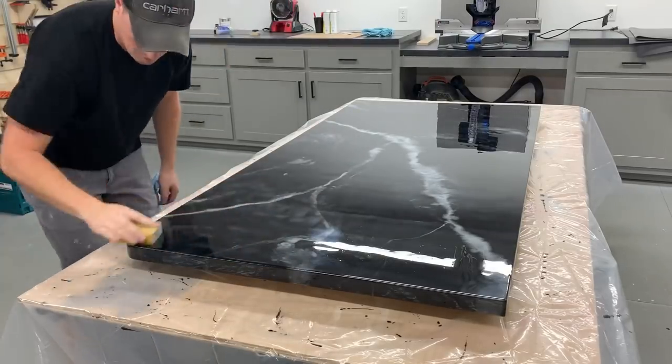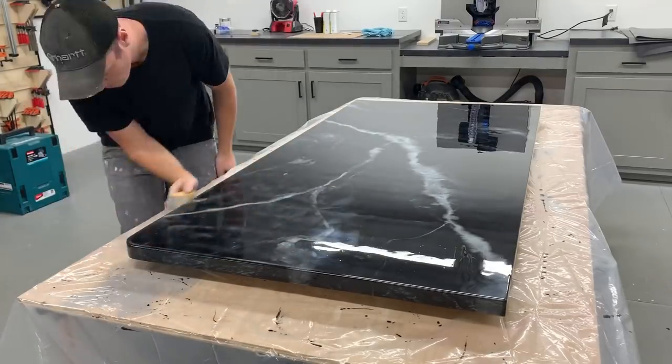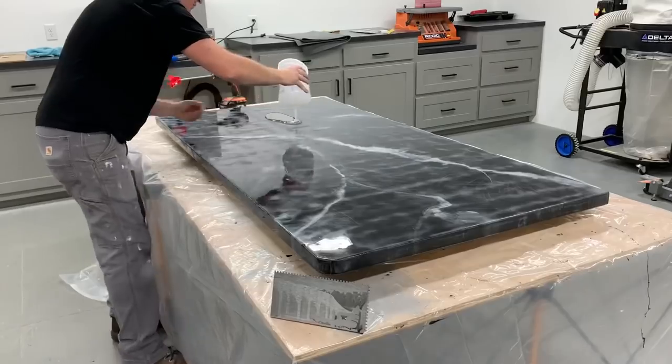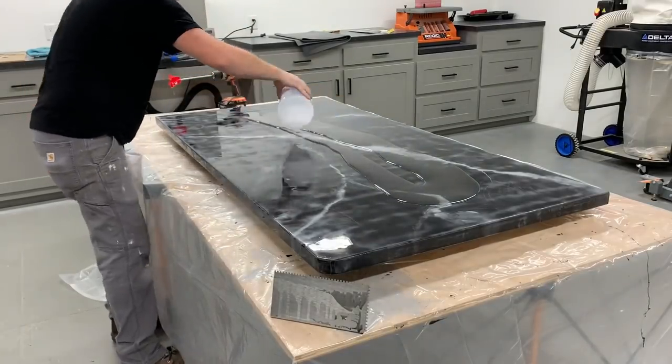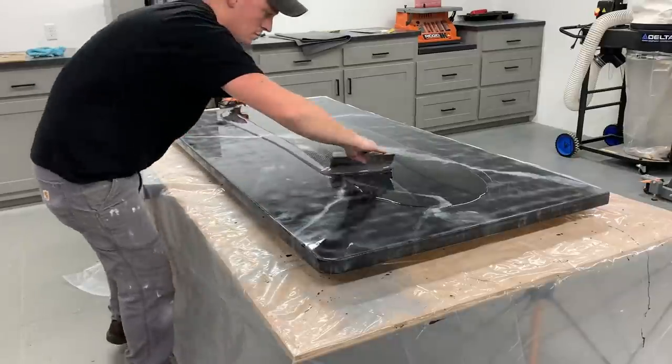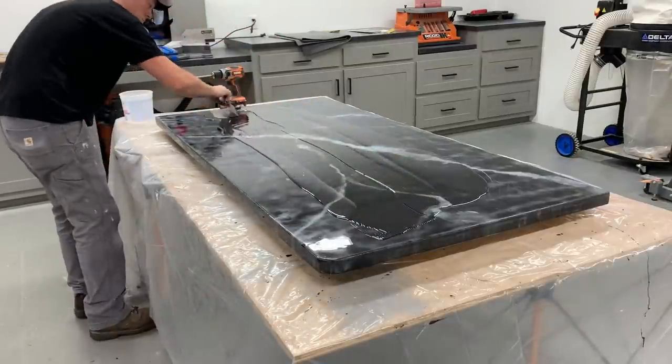After the first pieces had dried for a full day, I scuff sanded with 220 grit. Then I mixed up some plain clear epoxy for the second flood coat, troweling and chopping it the same as before, and torching it three times with a few minutes in between each time.